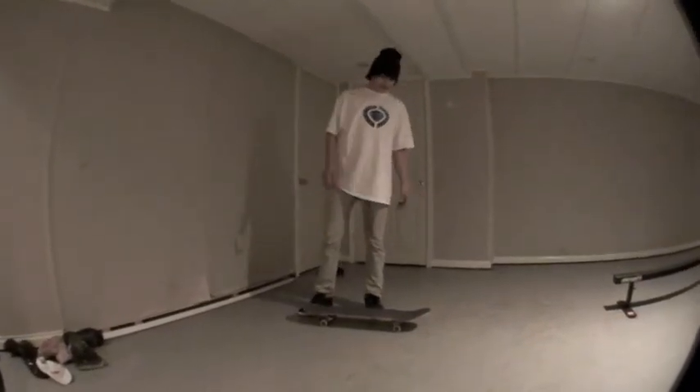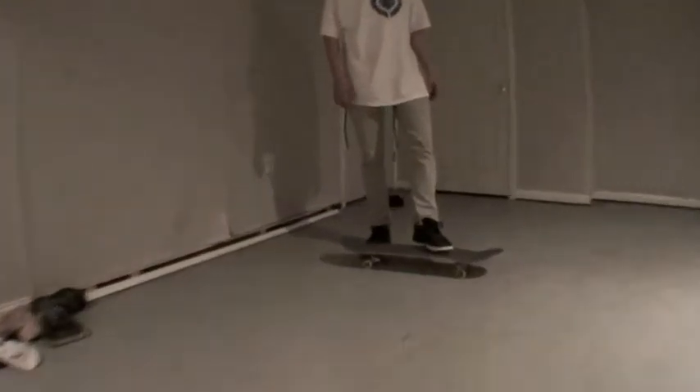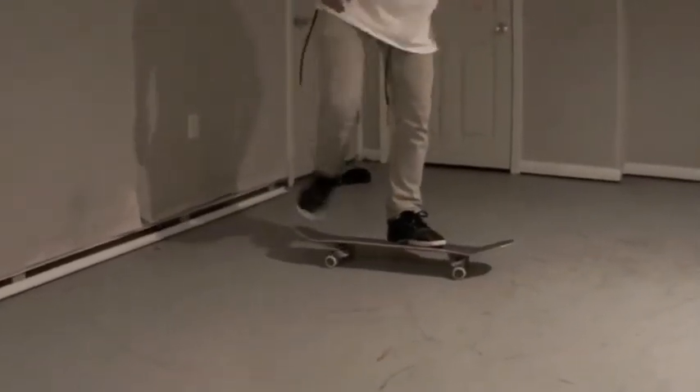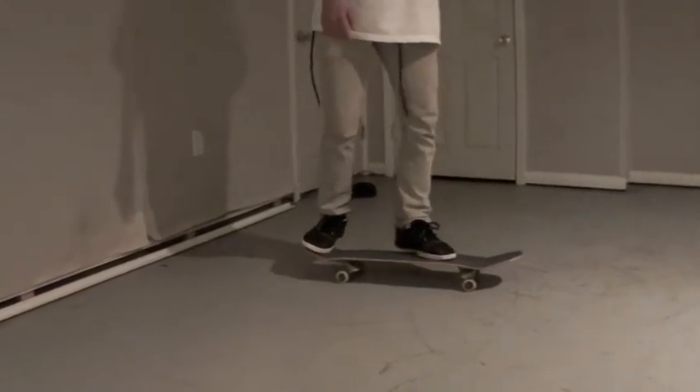This is the foot placement for a kickflip. Have your front foot angled at that 45 degree angle, slightly forward near the bolts, and have your back foot in an ollie position.